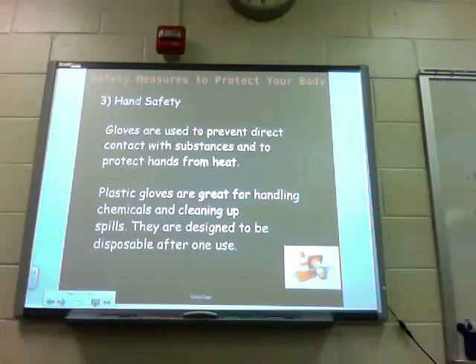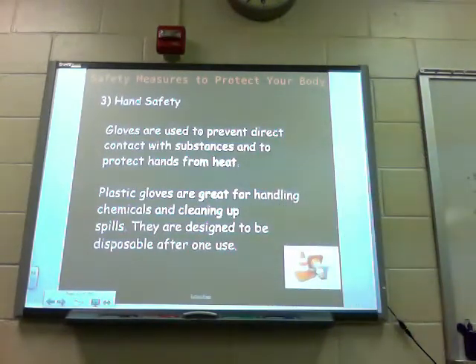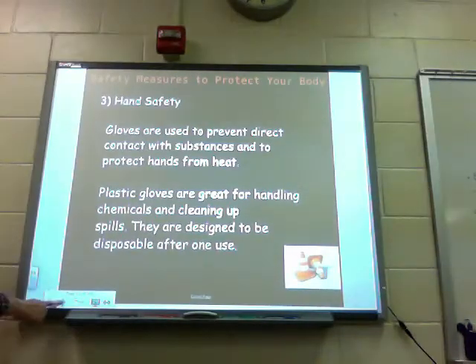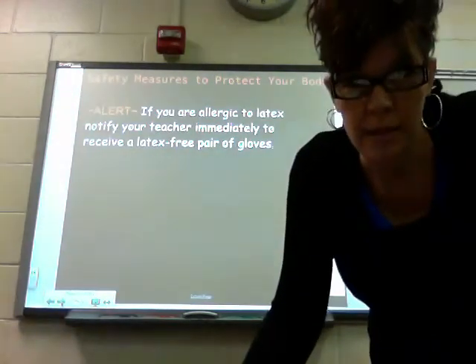Third, hand safety. Gloves are used to prevent direct contact with substances and to protect hands from heat. Plastic gloves are great for handling chemicals and cleaning up spills — they are designed to be disposable after one use. Alert: if you are allergic to latex, notify your teacher immediately to receive a latex-free pair of gloves. If you don't tell us, we won't know.